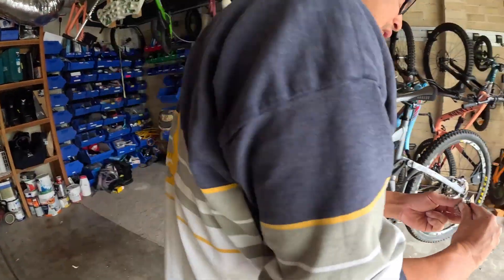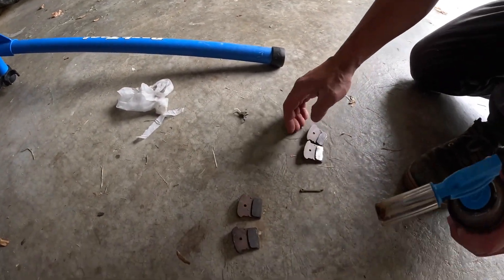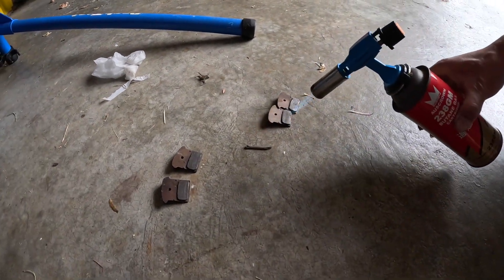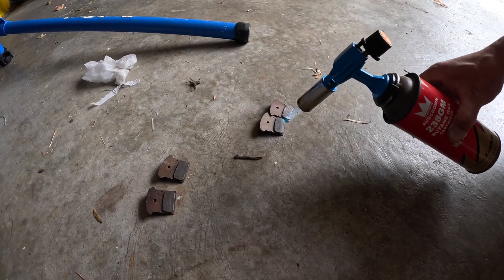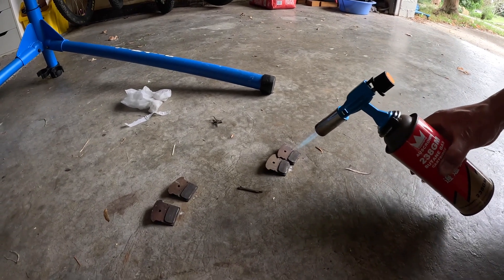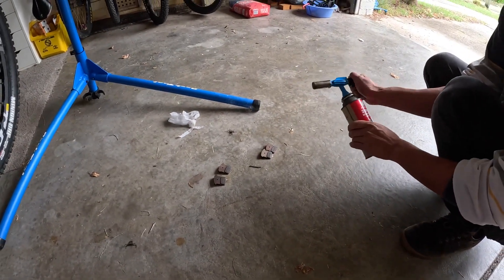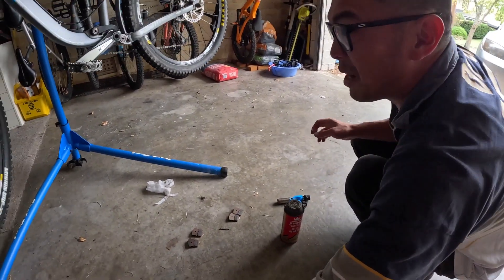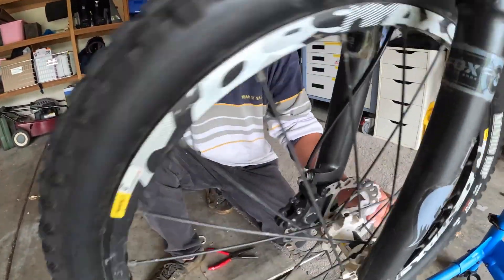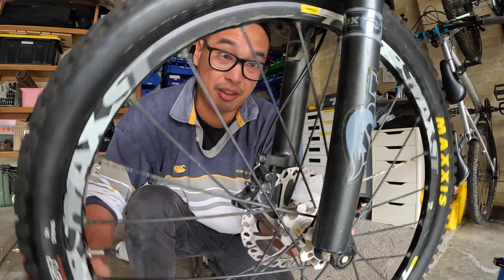All right, going to the front now. Same thing - look, plenty of brake pad, squeaky as heck, doesn't stop you unfortunately. We're just going to heat these pads up again. Same thing on the front - clean those rotors and then we're going to do a test run to see if they perform much better.